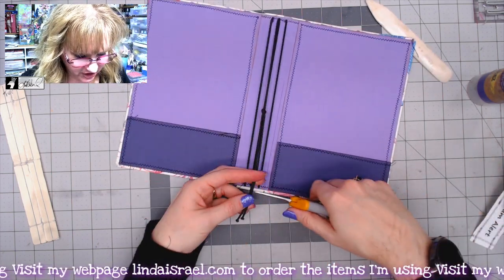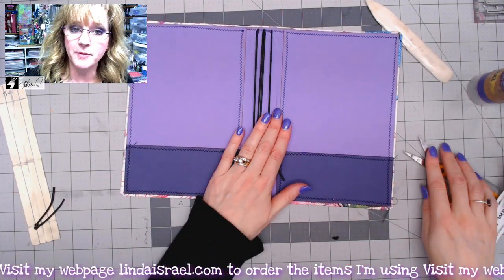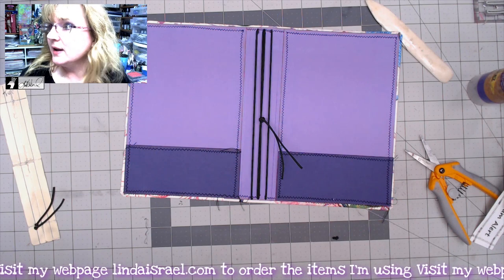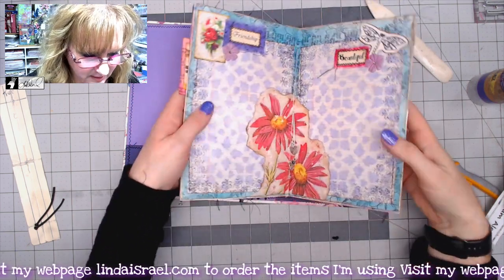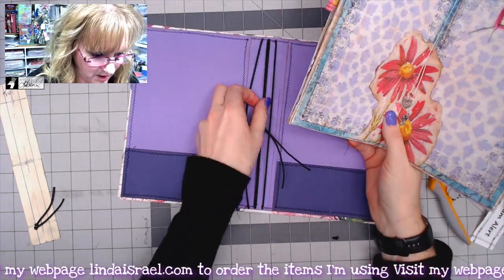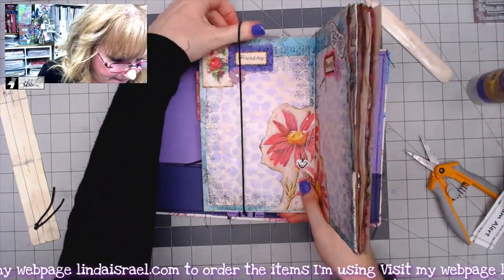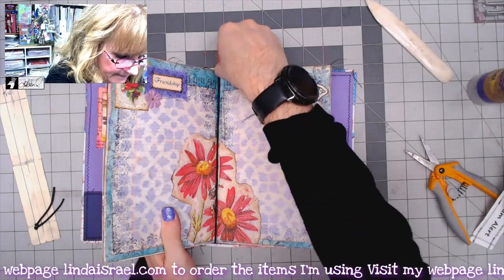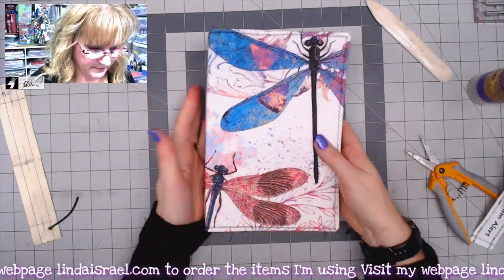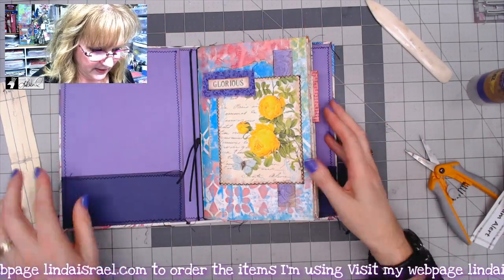I trim the cord so it doesn't stick past the bottom of my journal. Then I bring the ends to the center and tie them off with a simple knot. This way, if the elastic stretches out over time, I can untie it and make it tighter. Now it's ready — I'll pick a journal and slip it right inside the cover.